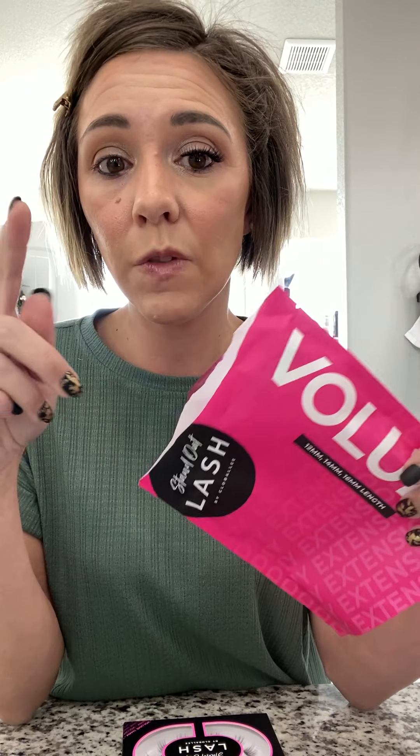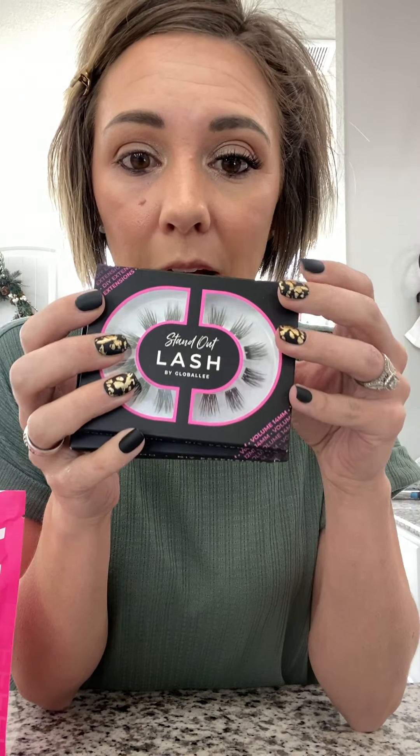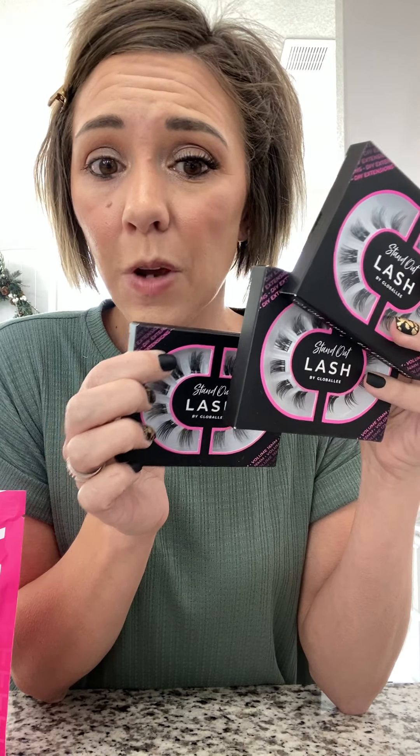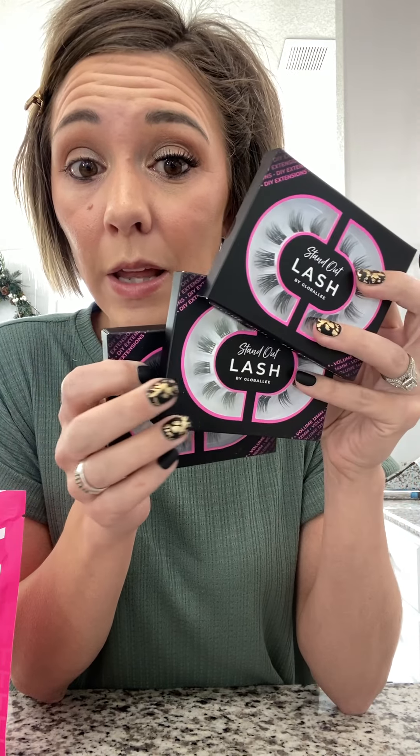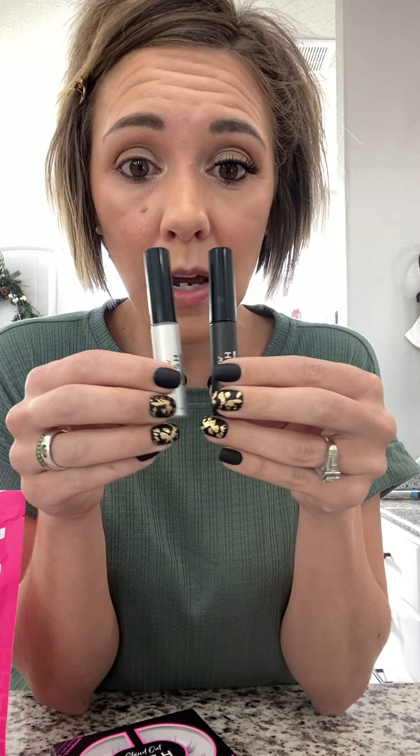When you buy the DIY lash extension kit, you choose if you want volume lashes or natural lashes. I'm putting on natural but the kit I purchased was the volume kit. It comes with three boxes of lashes, one in each size: 12 millimeter, 14 millimeter, and 16 millimeter. It's a great way to play with different lengths and see which ones you like, so you know which box to reorder. You also get black and clear adhesive — total personal preference. I really love the black, and that's what I'm using today.